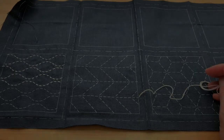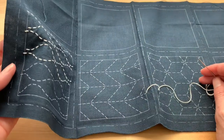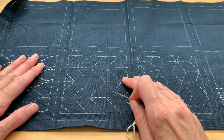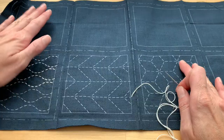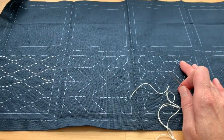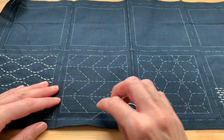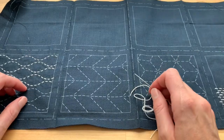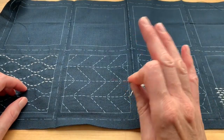Today I'm going to show you the basics of sashiko stitching, which is a little bit like hand quilting. It's often done on pre-printed fabrics such as this. In this case these are coasters that have a back and a front that will be sewn together afterwards, and the fabric is printed with a water soluble ink that after you are done stitching you'll be able to wash out with warm water.